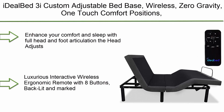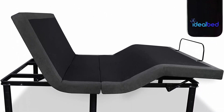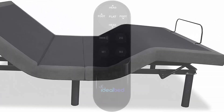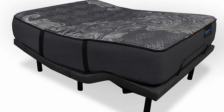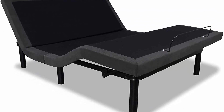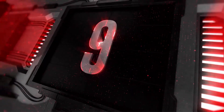Number 10: Ideal 3i Custom Adjustable Bed Base with wireless zero gravity, one-touch comfort positions, programmable memory, and advanced smooth silent operation. Enhance your comfort and sleep with full head and foot articulation — the head adjusts up to 72 degrees and the foot up to 45 degrees. Features a luxurious interactive wireless ergonomic remote with eight backlit buttons, two preset positions including zero gravity and flat, two programmable memory buttons, and German-engineered motors.